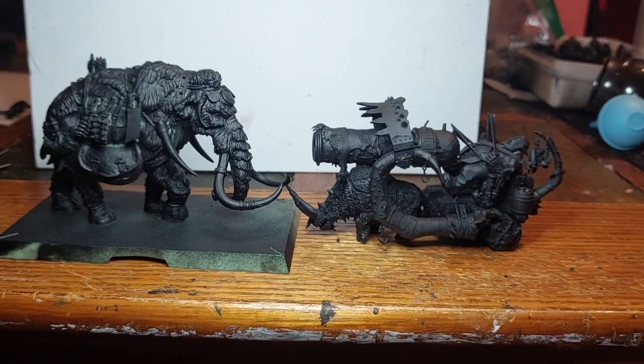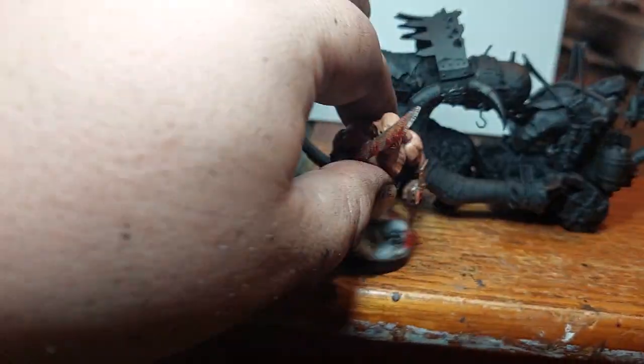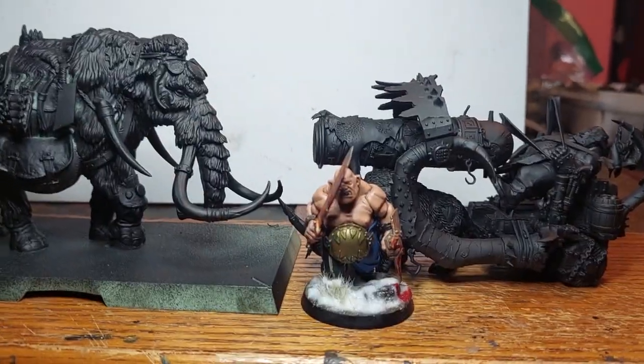And there you go. For anyone wondering, here's just the regular ogre in the middle. So yeah, thanks for watching and I'll see you guys later.